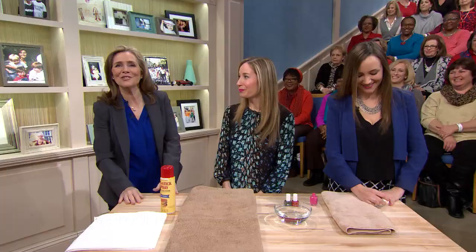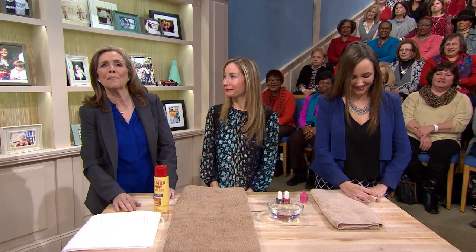What is the absolute worst part of painting your nails? Waiting for them to dry, right? It takes forever. Well, wait no more — what if I told you I could get them to dry in 30 seconds? Here to show us how is Molly Nover Baker, beauty director at Women's Health magazine.